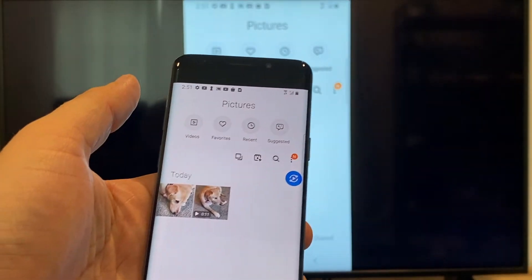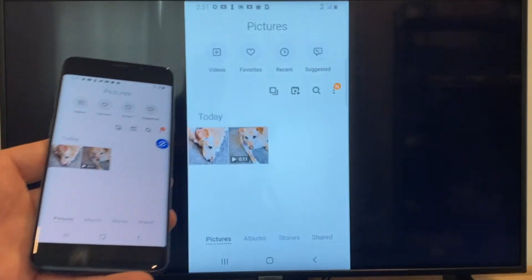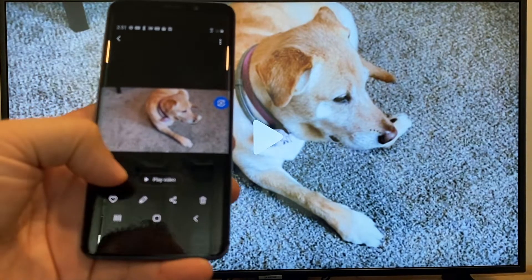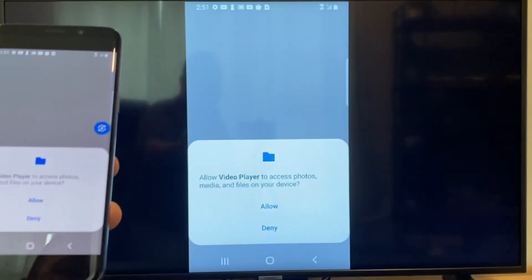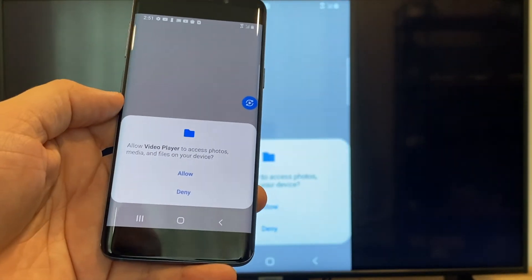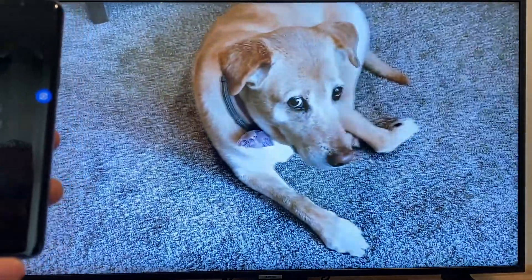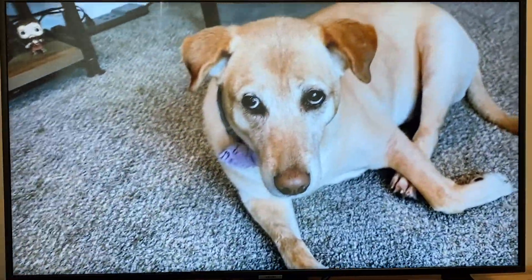Now say you want to do a video. We'll just back out of it. As you can see, it's still in vertical mode where it's casting vertically. I'll tap on the video, and then on the phone it'll say Play Video — just click on that. The very first time you do this, you have to click Allow. Once you click Allow, right there — it's playing right onto the TV from my phone.